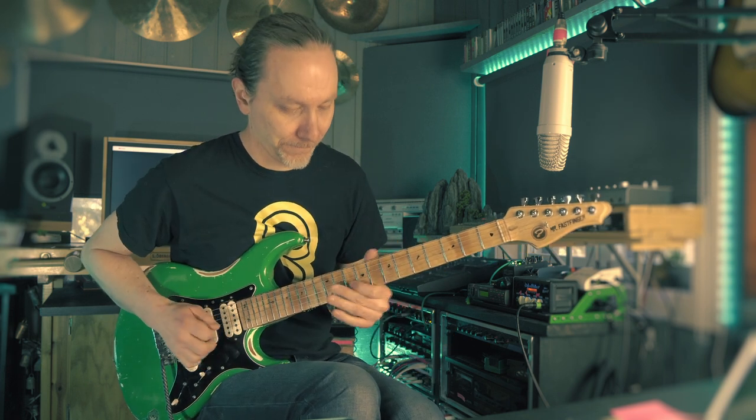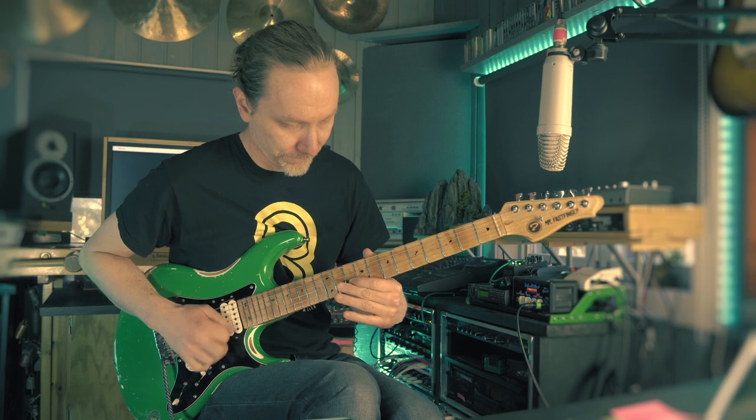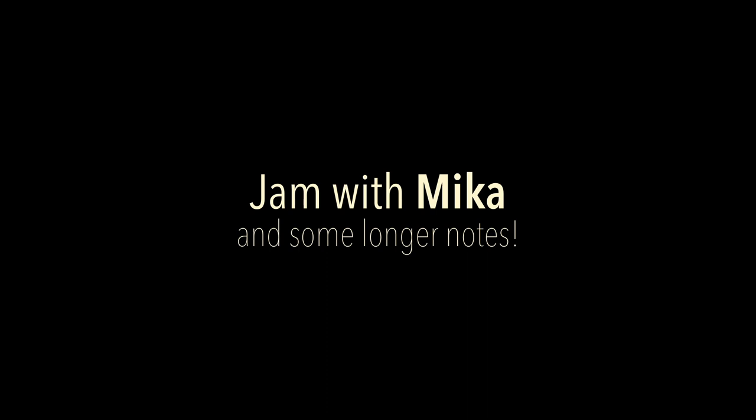So let's try adding some longer notes — it's like that. Me first, then your turn.